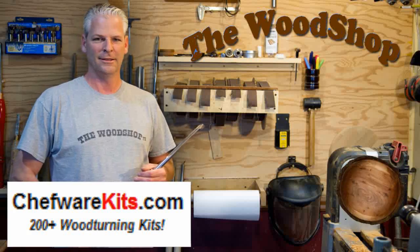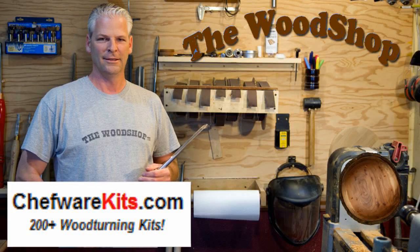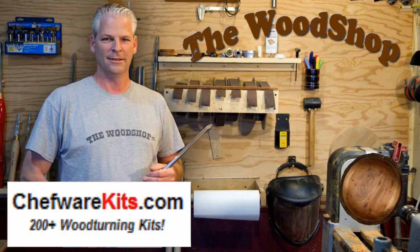The Wood Shop is sponsored by Chef Wear Kits, with hundreds of items for wood turners. Welcome back — I'm going to make a maple coffee table today, but before I get started there were a couple things I wanted to explain.